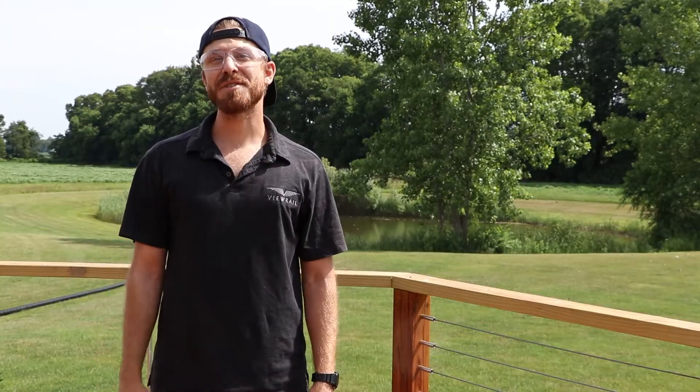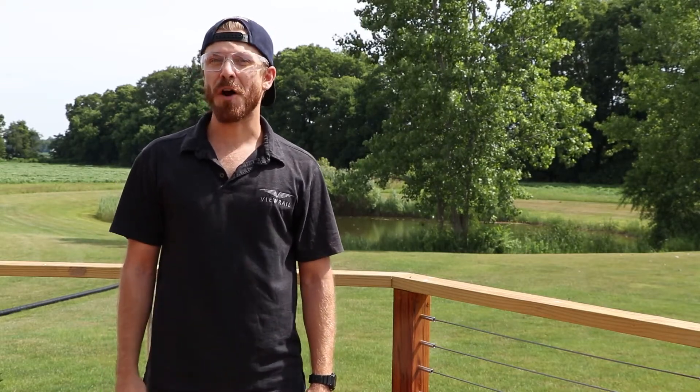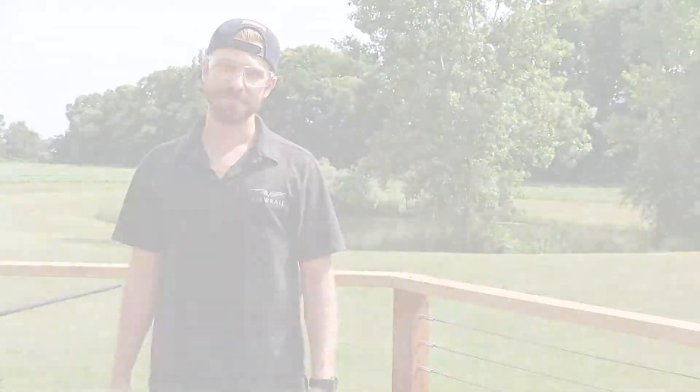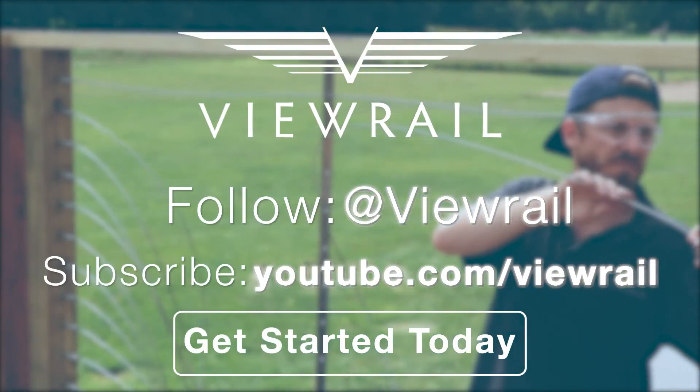That's all it takes to install stainless steel pass-through posts on level tension runs. You can keep up to date with all of our instructions by subscribing to our channel at youtube.com/viewrailrail or by visiting our website at viewrail.com. See you next time!